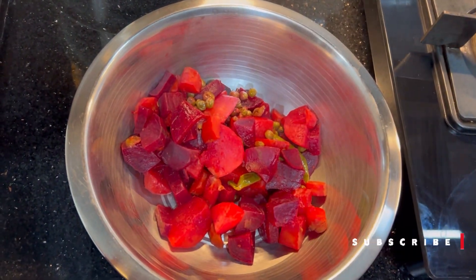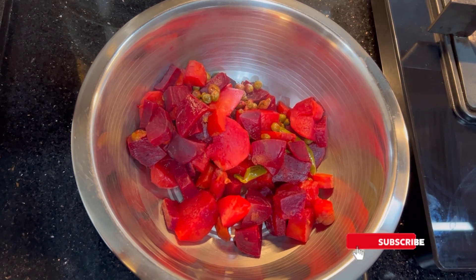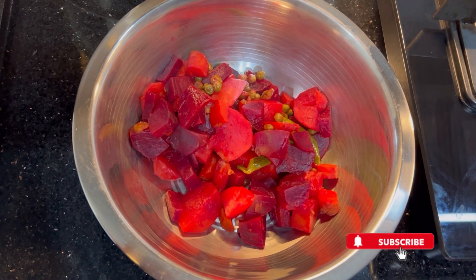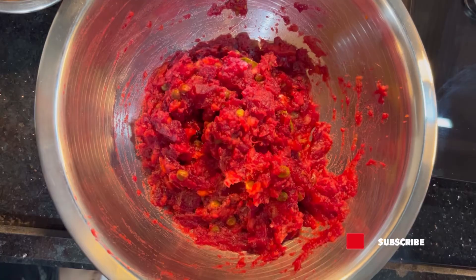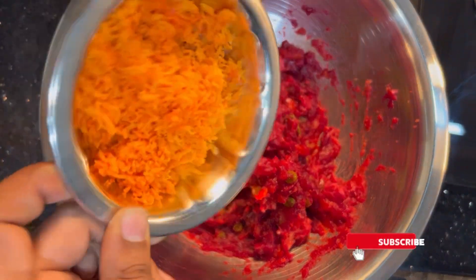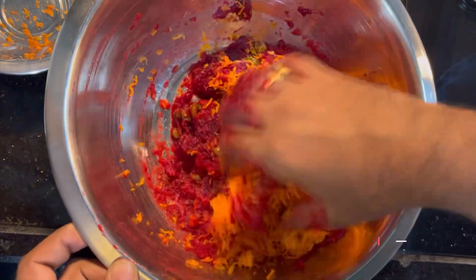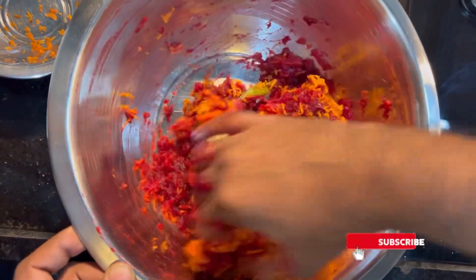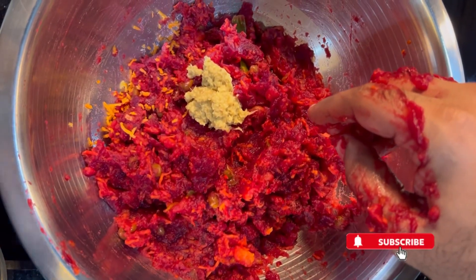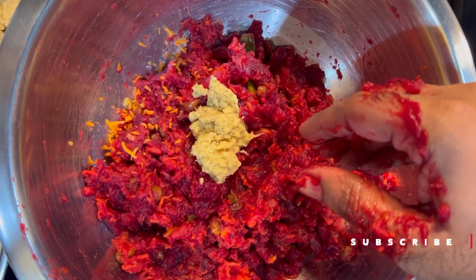I will boil and strain the vegetables, then mix them together. I will add a little carrot and ginger garlic paste, and mix everything well.